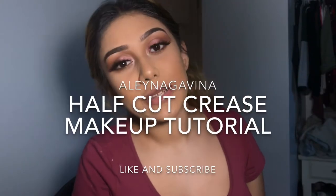Hey guys, welcome back to my channel. My name is Elena Gavina. Today I'll be doing this half cut crease look. Please enjoy and just keep on watching. I already have my eyebrows done.